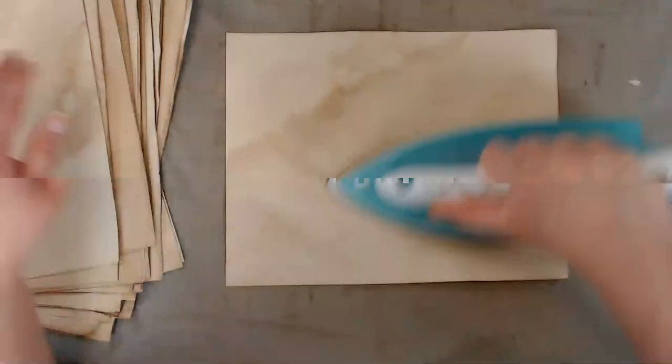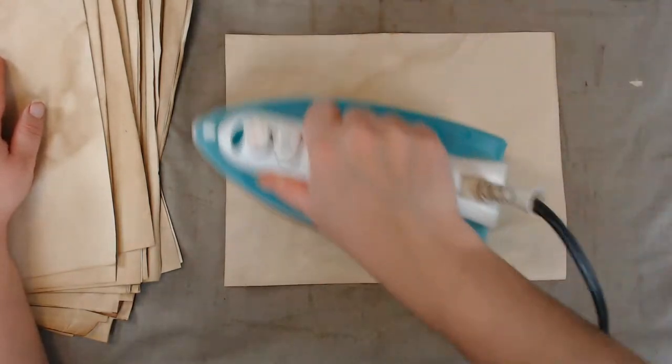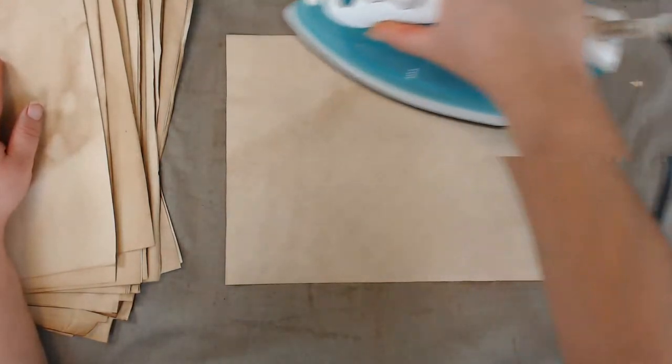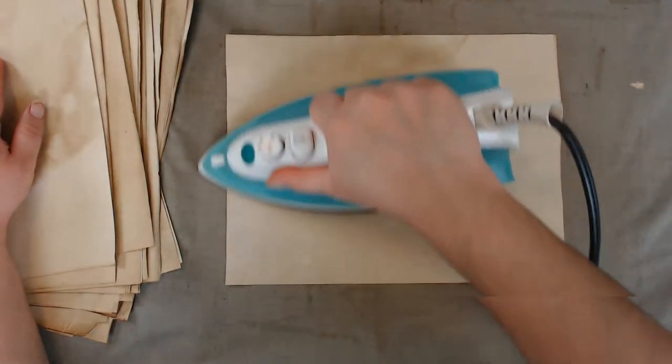It has been a full-time job coffee dyeing this paper today — literally a full-time job. I don't even know what time I started. This is all I've done all day.